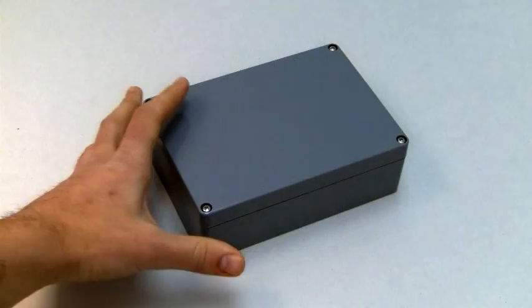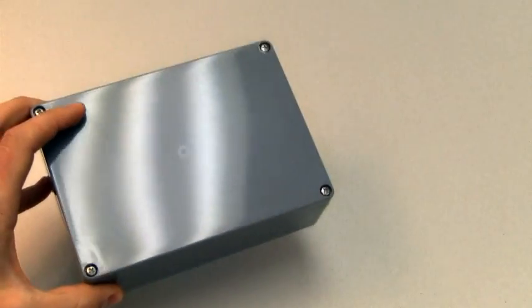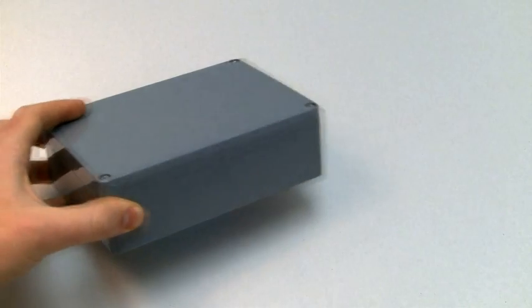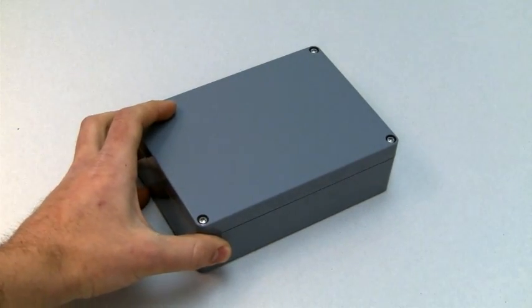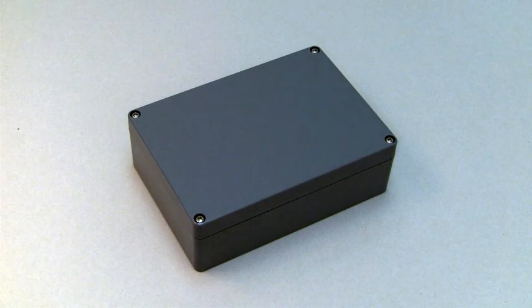The WA series is a NEMA-rated gasketed enclosure made from flame-retardant ABS, the low-cost alternative to polycarbonate. It has a flame rating of UL94HB. The WA series is designed to IP65 of IEC 529 and NEMA 1, 2, 4, 4X, 12, and 13 specifications, and is UL-listed to UL508-4X specifications.